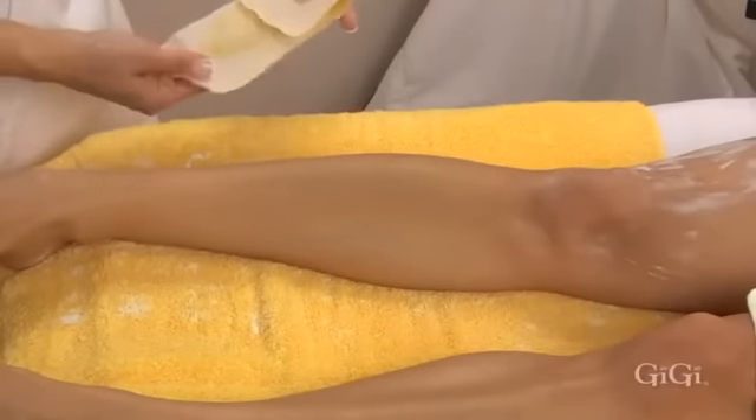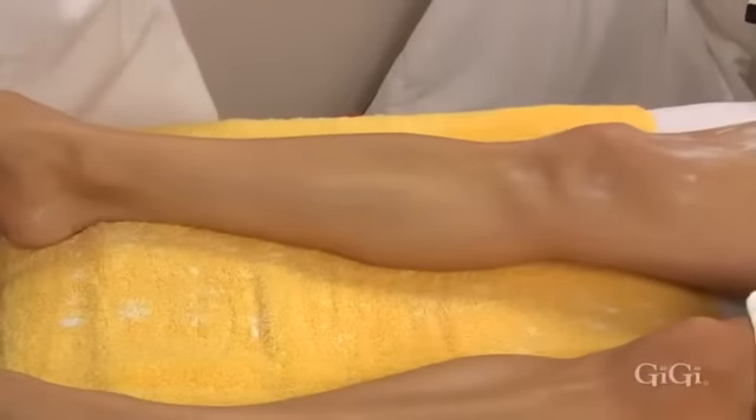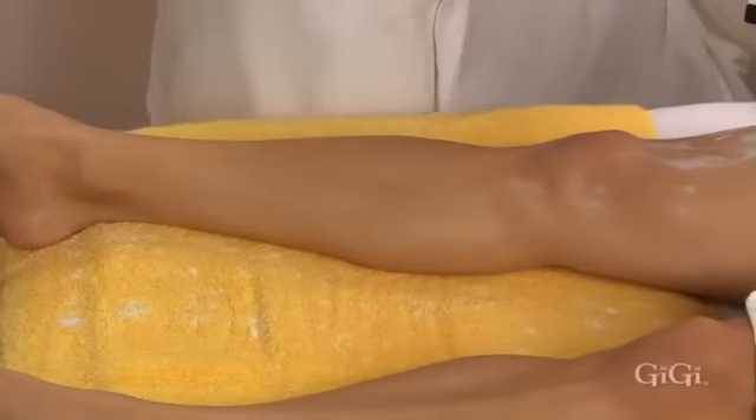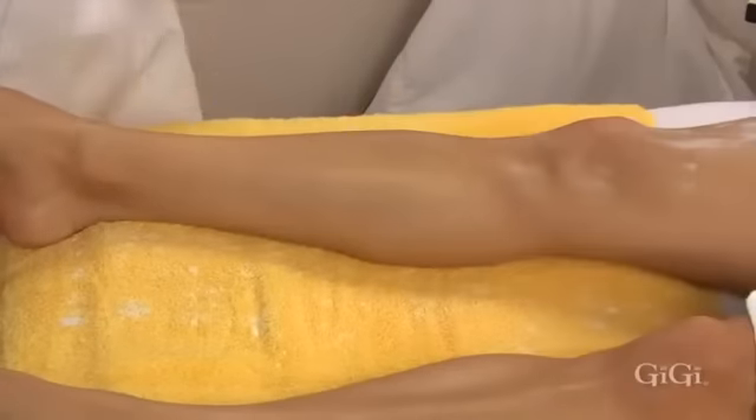Remember, never apply wax over an area previously waxed. Re-applying wax to an area that has just been waxed can cause bruising. Continue these application steps throughout the lower leg area.